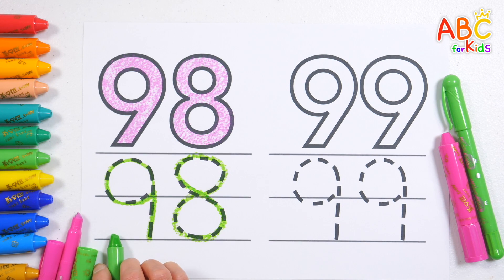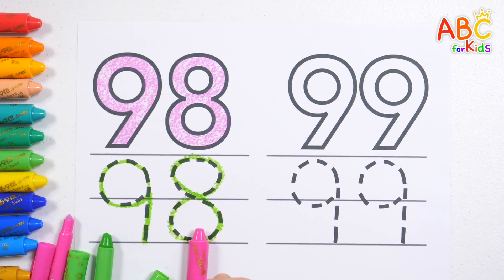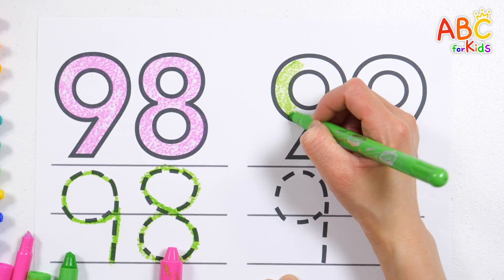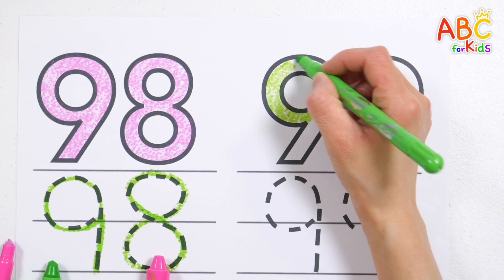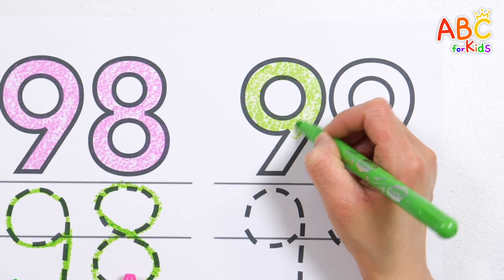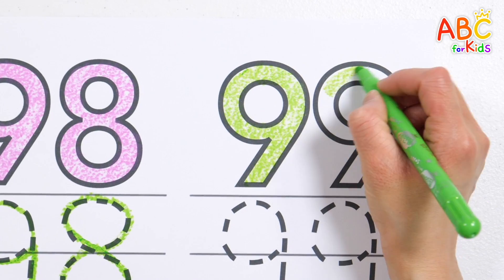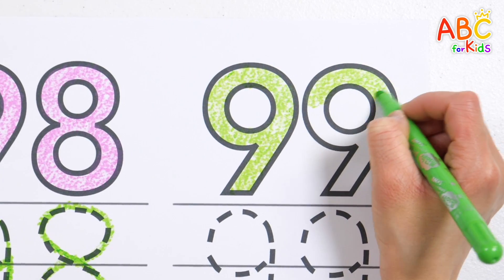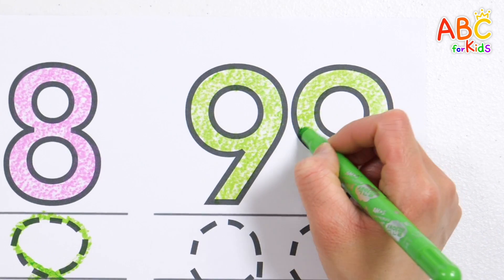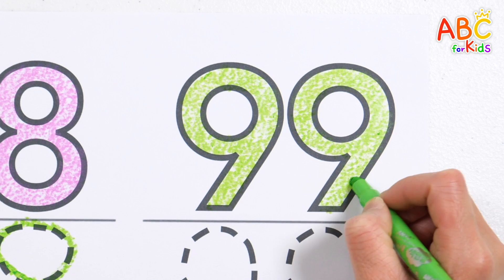Ninety-eight. Hickory dickory dock, the mouse ran up the clock. The clock struck one, the mouse ran down. Hickory dickory dock. Tick tock, tick tock. Hickory dickory dock, the bird looked at the clock. Tick tock. Great job!